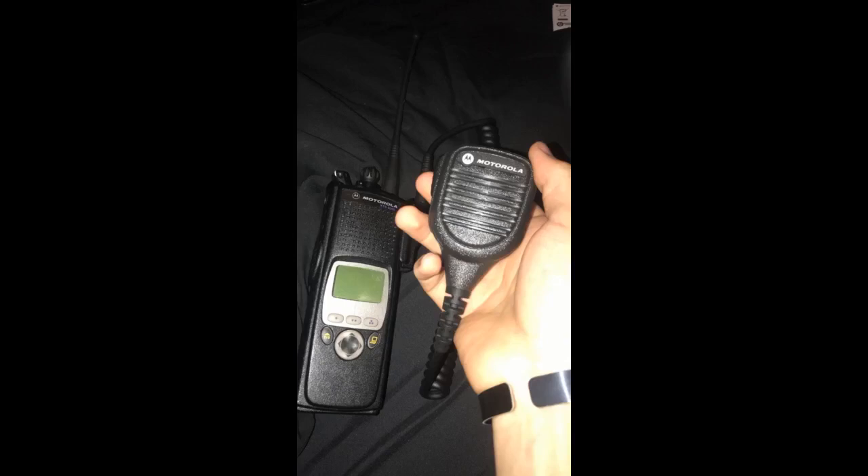Not much to say other than it works great and looks brand new. Nice, sturdy quality, works with my FD-issued Motorola XTS 5000 UHF radio. Highly recommend this product to anyone in search of a good quality OEM microphone for their radio.